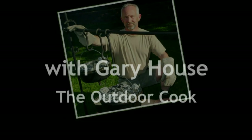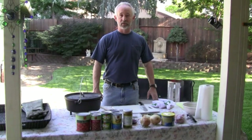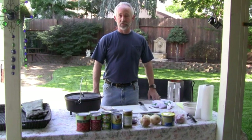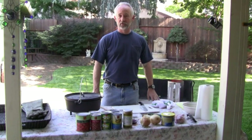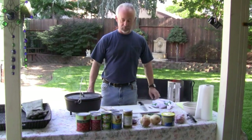I'm not waiting any longer, I'm going to go eat. Hi everyone, it's Gary Aus, the outdoor cook. And I am putting together my version of pork chile verde. Let's start out going through the ingredients and we'll take it from there.